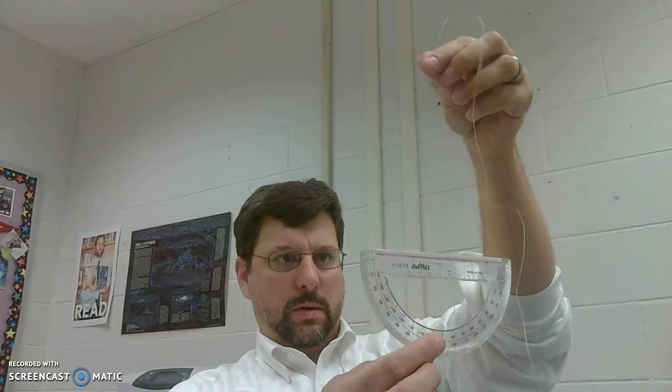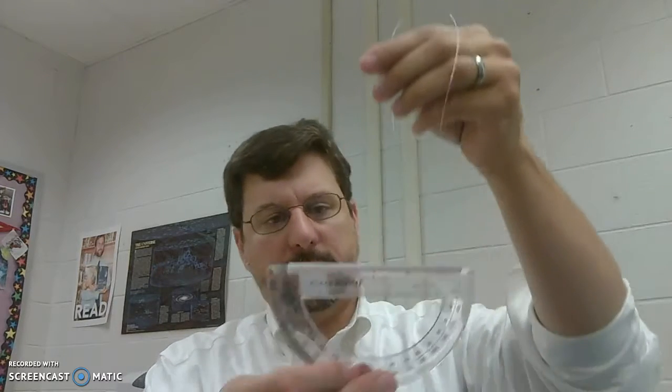I'm going to take some fishing line — it's nice and heavy — so I've got a washer and we'll just tie this up, probably one more time because it will probably fall off. You want it to hang down just below the protractor, probably three or four inches depending on the size of the protractor.